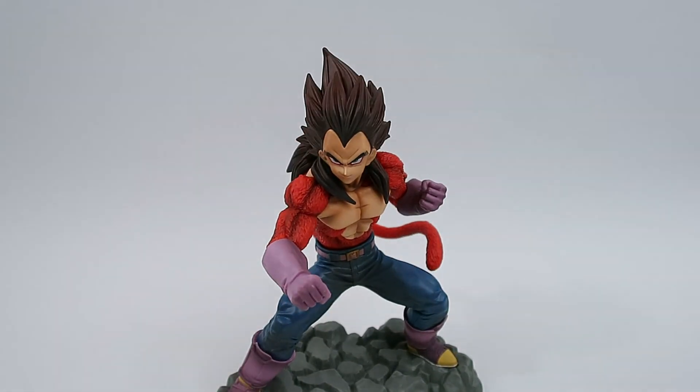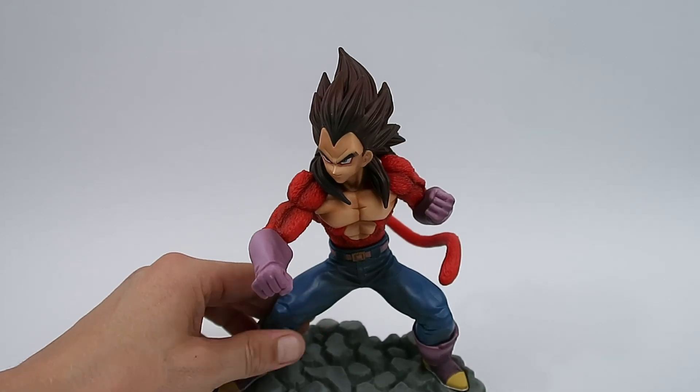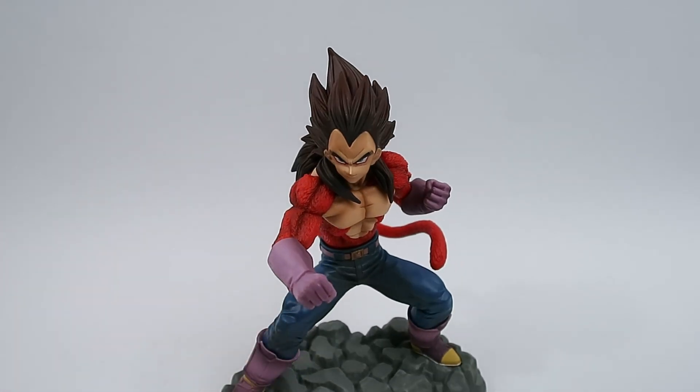I'll be honest — I think it looks better than any Super Saiyan 4 Vegeta I've ever seen, image or figure. I've seen some pretty cool looking Super Saiyan 4 resin statues, but I personally feel this is probably the best looking Super Saiyan 4 Vegeta you'll get from Banpresto, X Plus, or any that have been put out. I'm really glad that I picked it up.